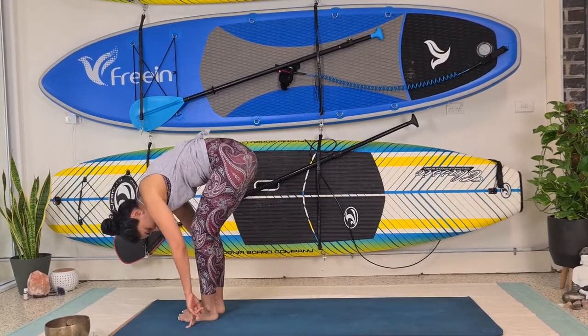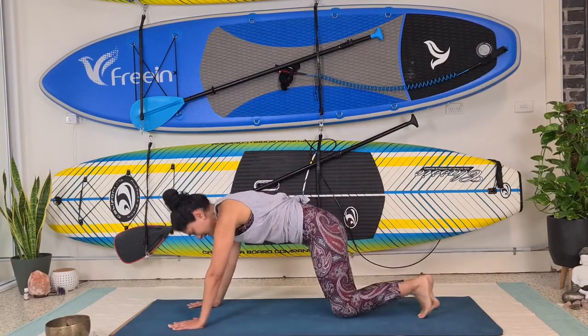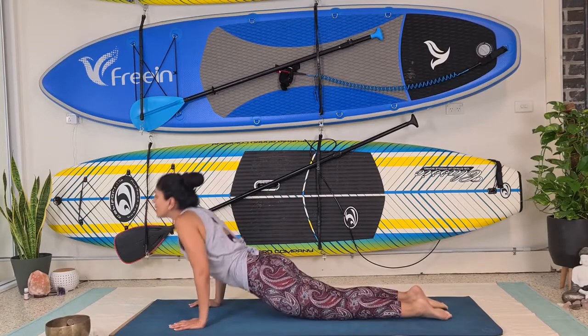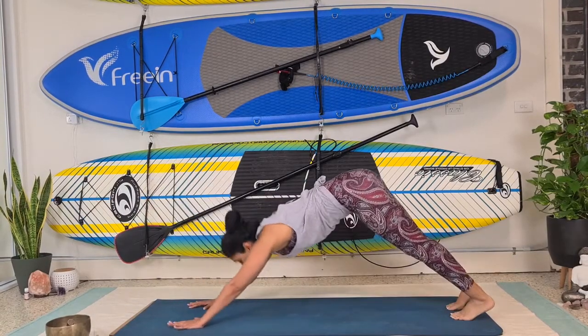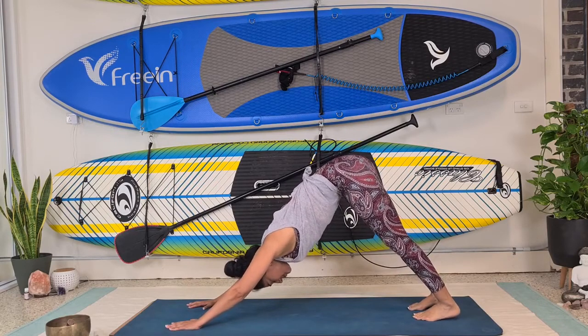Exhale, tuck that neck in. Frame the foot, right leg back, left leg back. You can bring your knees down if you want, moving into a little gentle tricep push-up, going into our flow — upward facing dog and then downward facing dog. Beautiful, and then we breathe, connect to the breath.